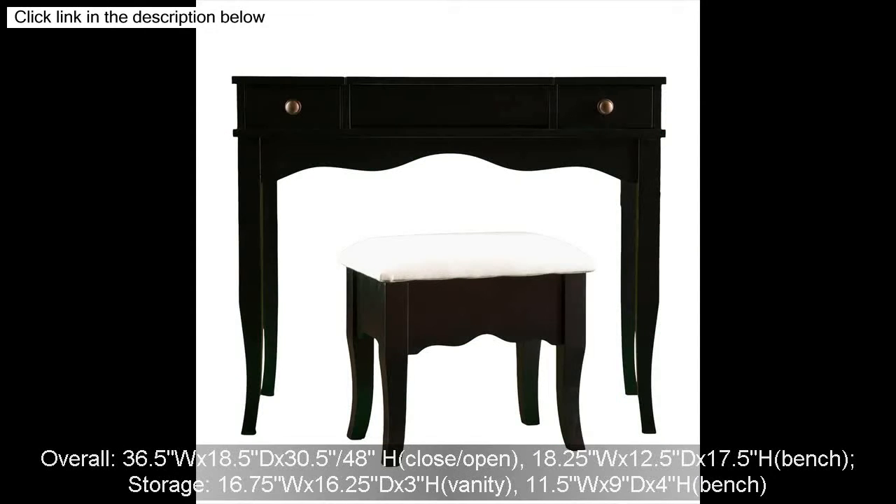Overall: 36.5W x 18.5D x 30.5–48H. Close/open: 18.25W x 12.5D x 17.5H. Bench storage: 16.75W x 16.25D x 3H. Vanity: 11.5W x 9D x 4H. Bench.